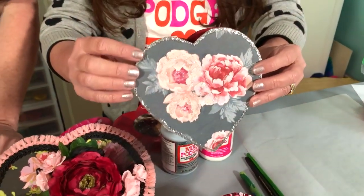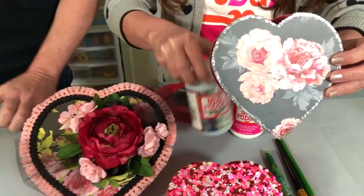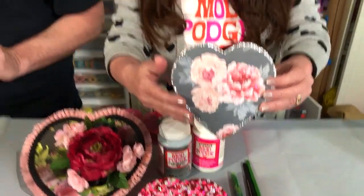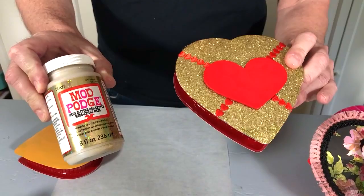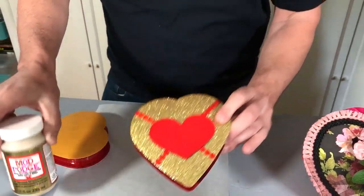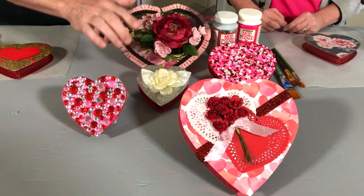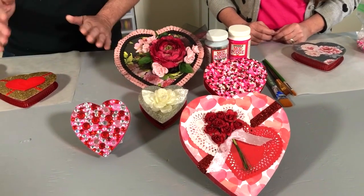We're going to show you the basic steps on how you add paper to a candy box. In addition, we're going to show you how we're using the Mega Glitter and the Sparkle Formula to create just an extra little texture. We're also going to show you how to use Mega Glitter — this is the gold formula. You can see how shiny that is. We're going to show you how to do that on a plain box, but we also did it on another box using the silver Mega Glitter right here. It's super shiny and sparkling.